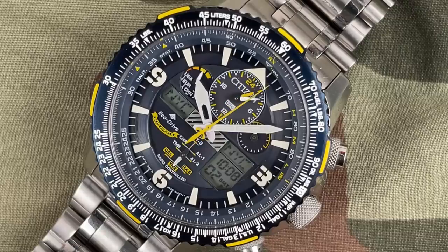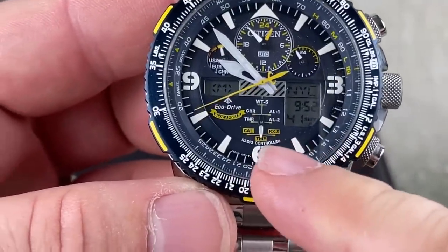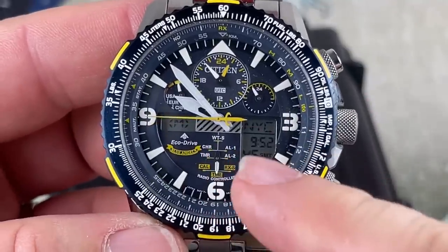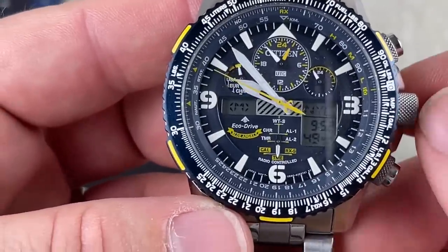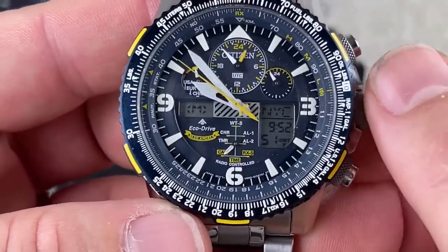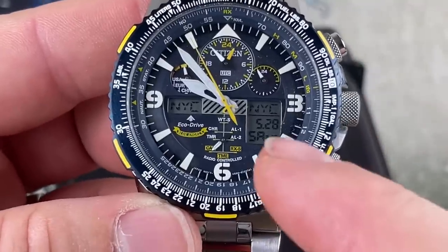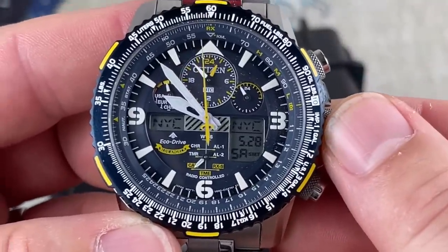Let's zoom in and take a look here. If you pull it out to one position, you can see it says 'radio controlled.' This is basically your menu — you turn it and, depending on which way you turn, there's time or calendar. If you push it in, it'll change the calendar. Saturday, 5/28 — it is May 28th as I am filming this.